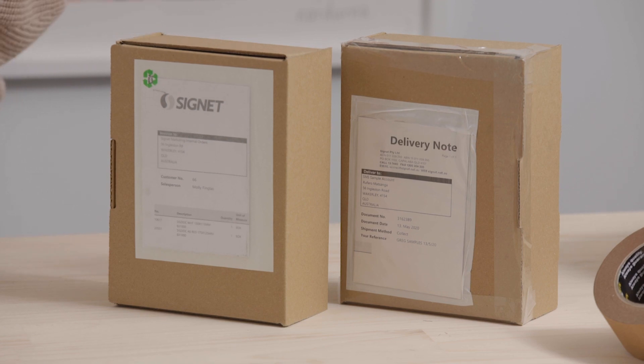Hey, I'm Prue from Signet and today I'm going to show you how to make an easy, sustainable switch from plastic to paper doculopes. Now, you might be wondering, Prue, what is a doculope? They're actually these little windows on the front of your packages that show all of our delivery drivers the information they need to know to get the product from A to B.